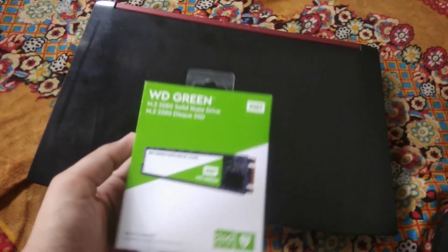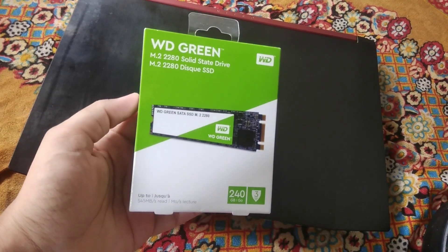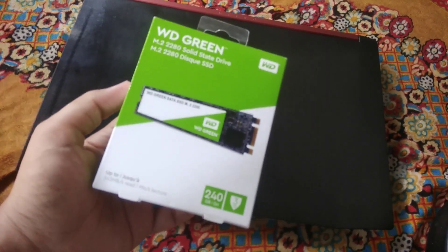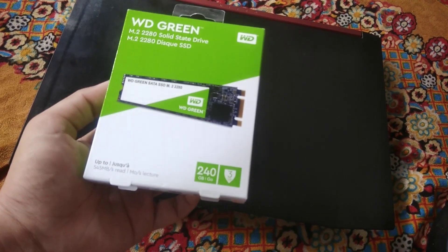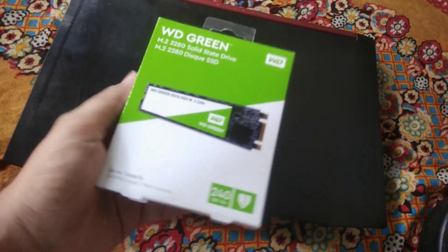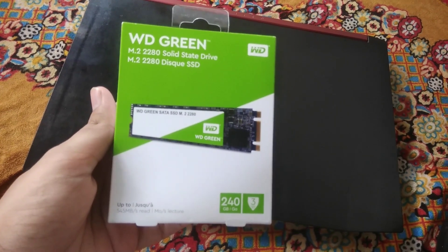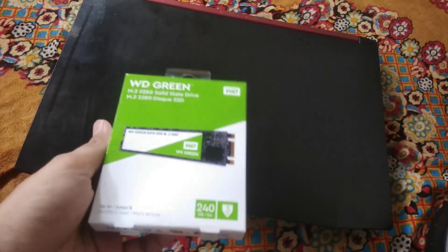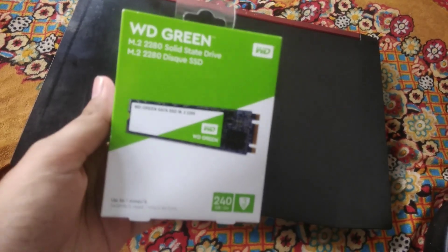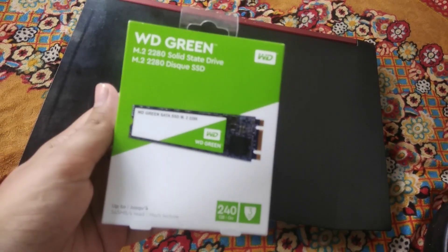Before you buy an SSD, make sure it is supported by your laptop motherboard or your PC motherboard. Basically, there are three types of SSD: one is the normal SATA SSD which looks like a hard drive and is 2.5 inch, another is SATA M.2 SSD, and the other is M.2 NVMe SSD. In my laptop all three types of SSD are supported, but I am going to install this one because it is one of the cheapest SSDs I could get as I am low on budget.